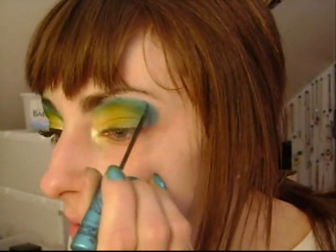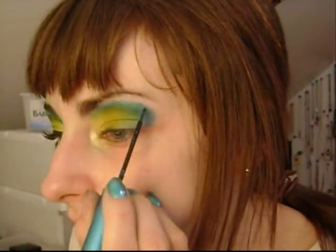Alright, now I'm going to take this smurfy liquid liner from Too Faced — it's from the Sparkles Smurf collection, it's called Smurf You. And I'm just going to put that on — oh, I should have done my highlight first. Well, you know, well done me.